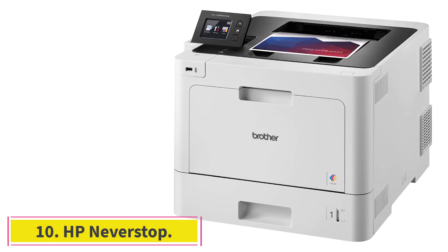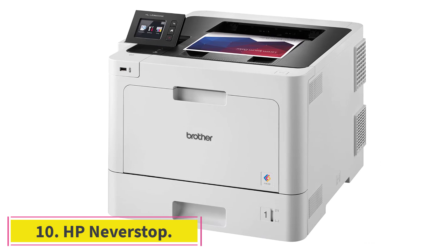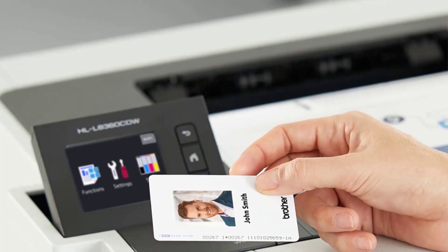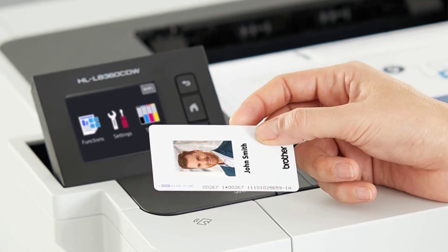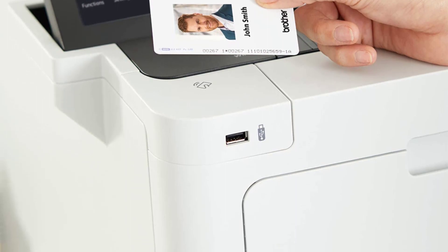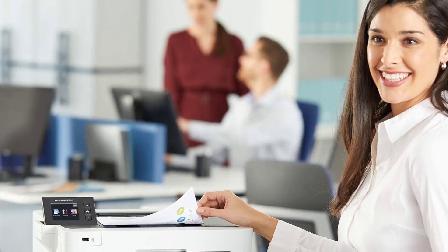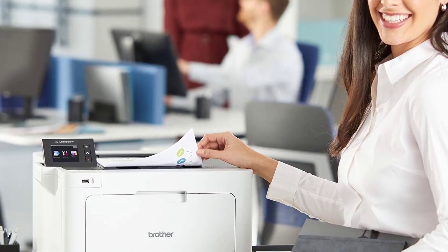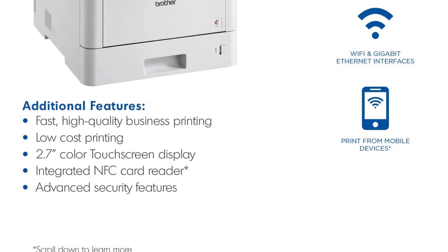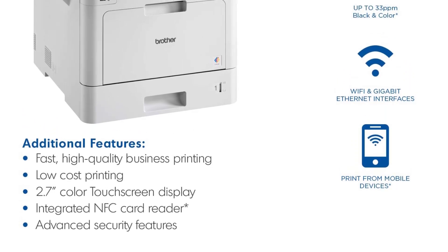At number ten: HP NeverStop. The all-in-one laser printer by HP is a unique solution for small offices, homes, and workgroups. Belonging to an affordable range of printers, HP eliminates the need for ink cartridges. Its innovative technology and low running costs make it one of our favorite choices for heat transfers. Why did we like it?